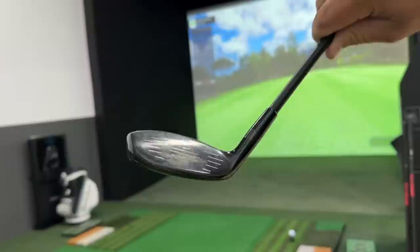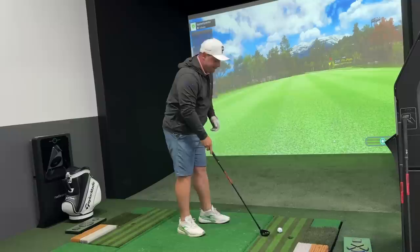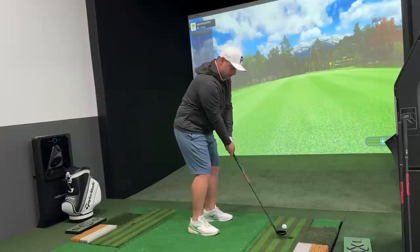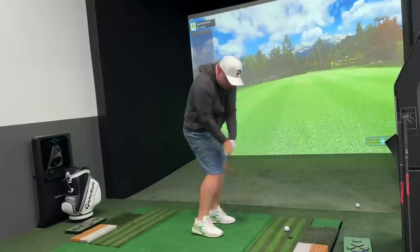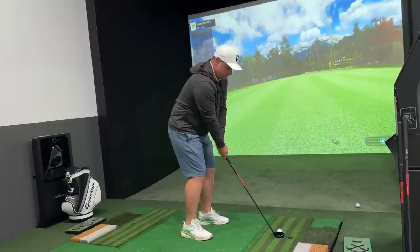First up on the simulator we have the pitching wedge. I've got a flag set at 130 yards — just a nice pitching wedge, nothing fancy. I've hit that absolutely terribly and it's still got exactly 130 yards — I've almost shanked it. Look at the difference between those two shots — that's unbelievably high. When I've hit it well it's actually come up short, spinning at nine and a half thousand, which is a lot and launching very high. It's certainly not going as far as I'd anticipate with a well-struck pitching wedge.